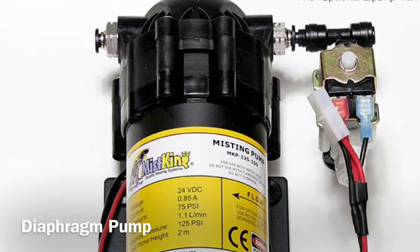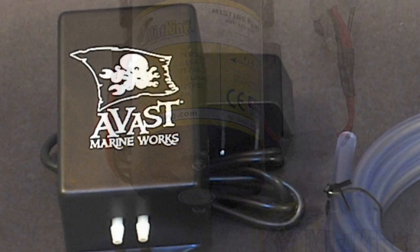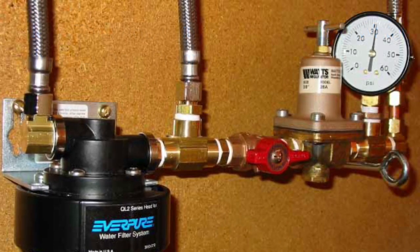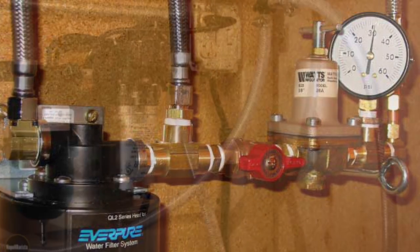The main piece of equipment you'll need is a diaphragm pump. This is used as a water changing pump in the aquarium industry and as a high pressure water pump in the coffee industry. This can be bought for around £10 online.